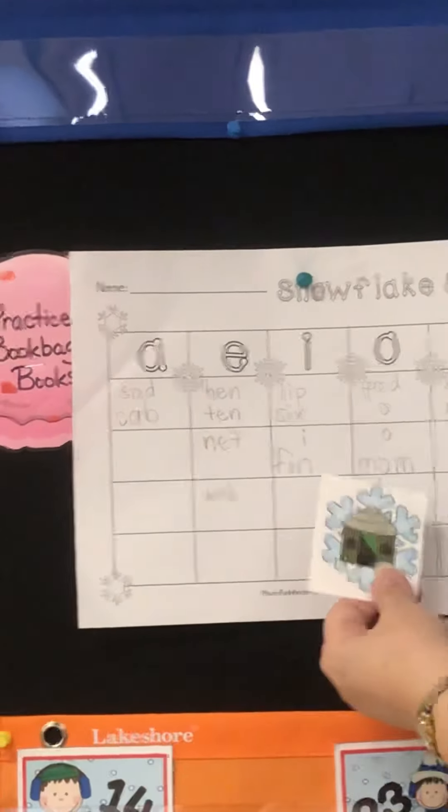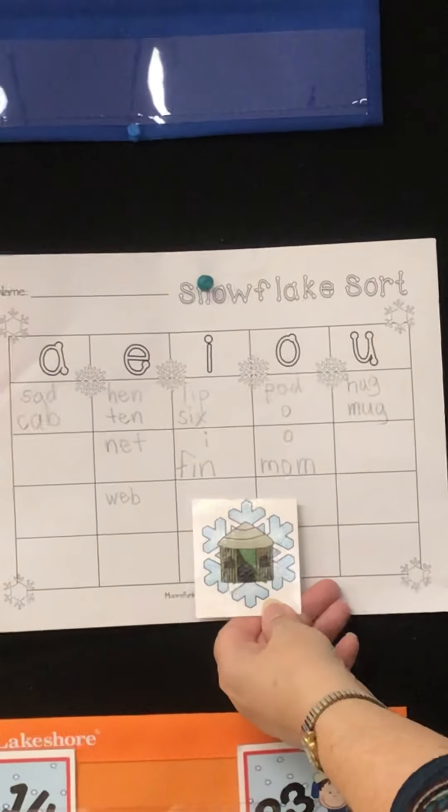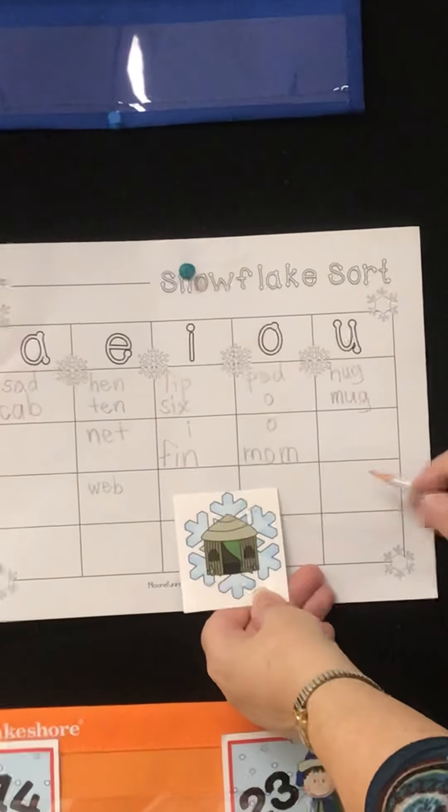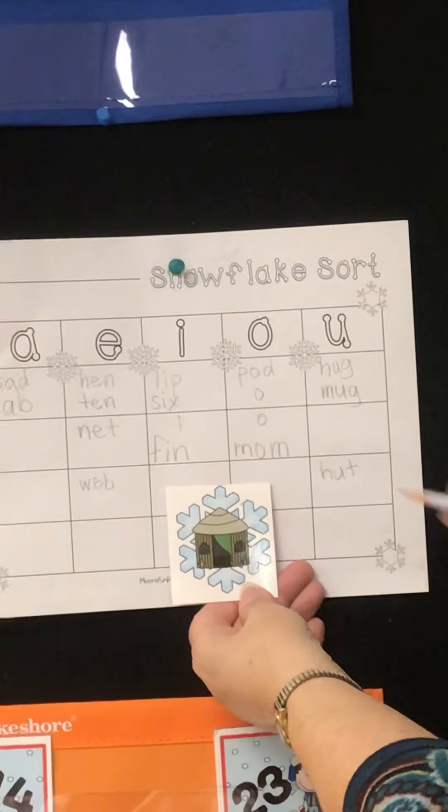Hut. What vowel sound do you hear in hut? Uh. H — uh — t. Hut.